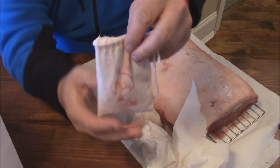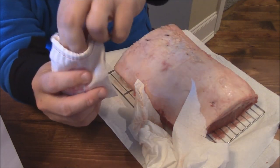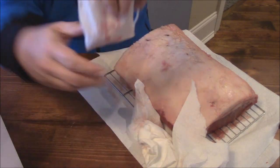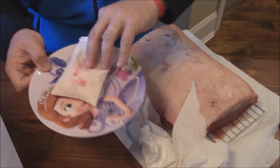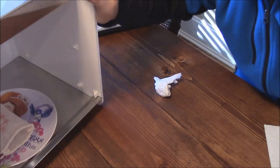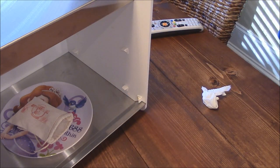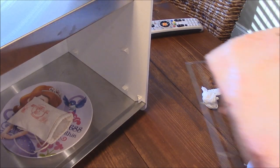I took some kosher and some Himalayan pink salt, busted it up and put it here in this bag. We'll put that on a plate right here and get that in the steak ager. We'll set that right there in the steak ager, and that's what we'll use to basically help draw the moisture out. Now I'm going to put this shelf in and we'll put it right in the ager.